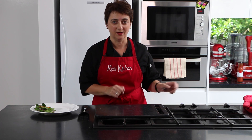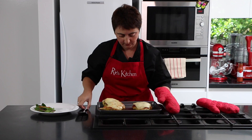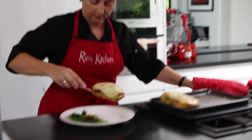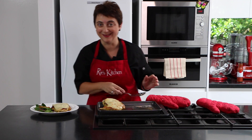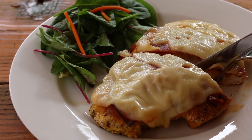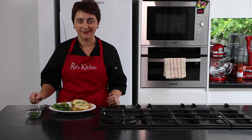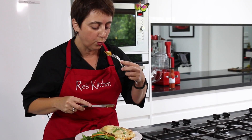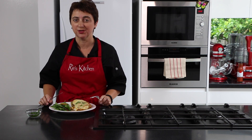The kitchen smells divine — I think they're ready. Look at that! How good does that look? And now, as always, the best bit is in the eating. Mmm. The chicken is so moist, the crust so crisp.